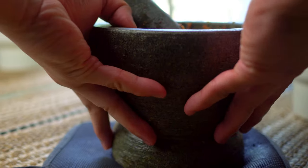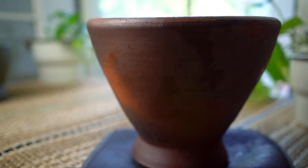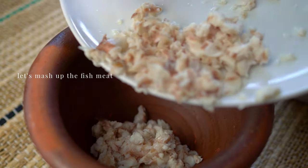I need to swap for a larger mortar. This clay one here will do the trick. The pestle that it came with cracked, so I'll be careful with this stone one.